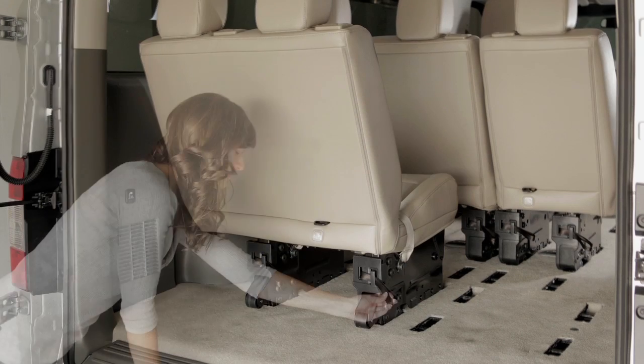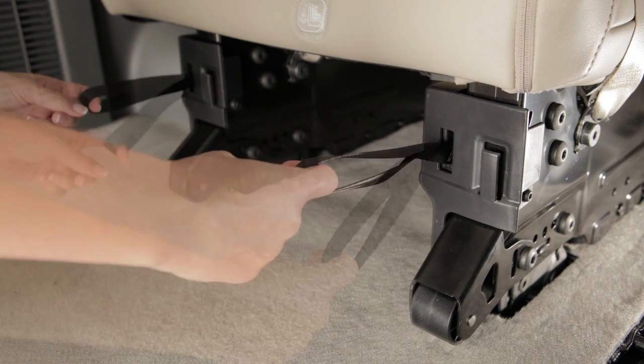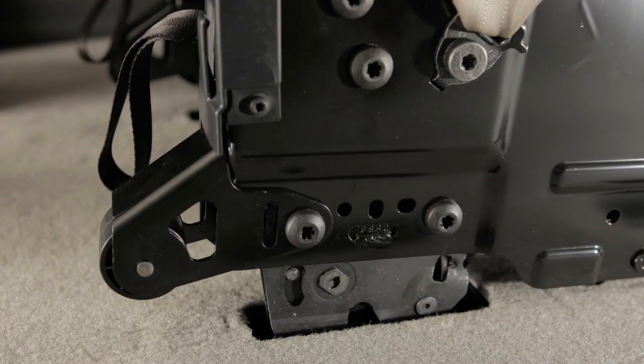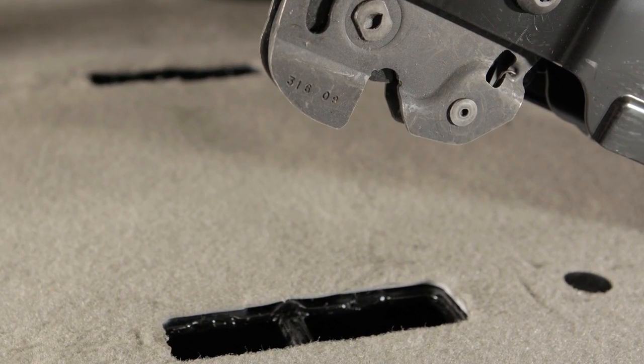To remove a seat, first remove the pull straps located on the seat base from the stowed position. Next, pull both straps up and rearward to disengage the latch mechanism. Now, push up and forward on the upper part of the seat back to remove the rear hooks from the wells.